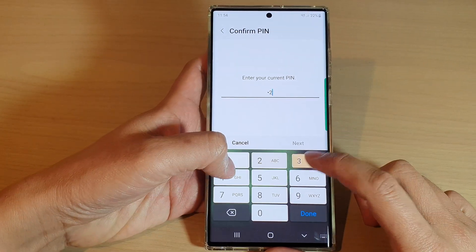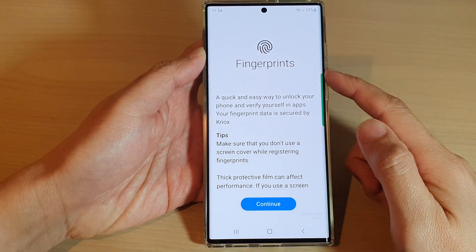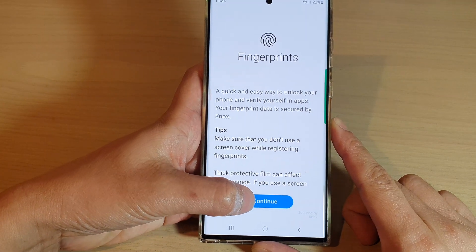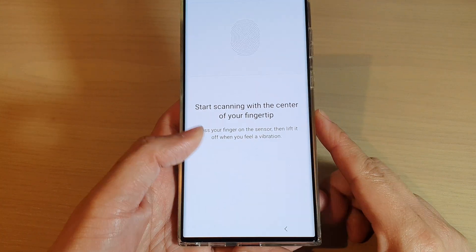In here you need to put in the current PIN or password. Next, you need to set up a fingerprint before you can use it, so tap on the Continue button to register a new fingerprint profile.